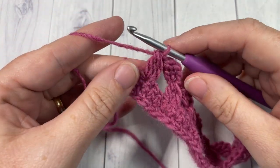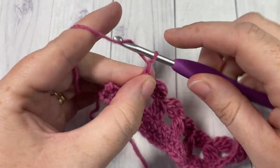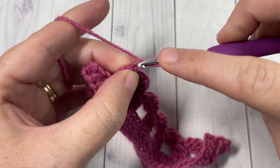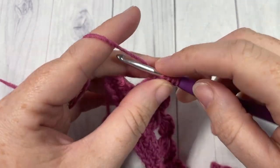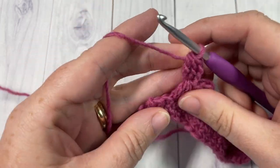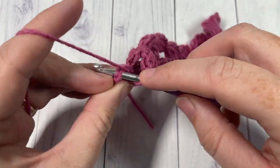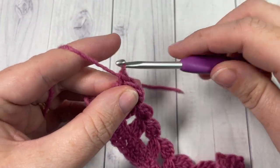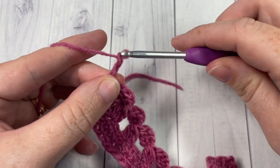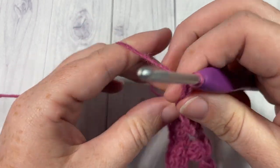When you come all the way across and have 2 stitches remaining, end with a beginning cluster worked into the top of your previous cluster. Then simply skip the next single crochet and double crochet into that final stitch. Chain 4, which counts as a double crochet and a chain 1, and turn your work.